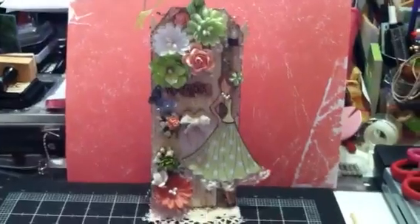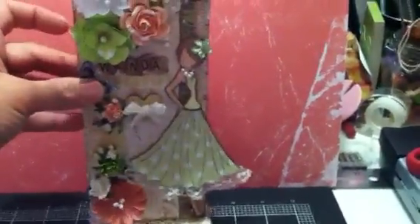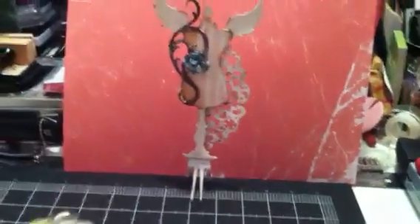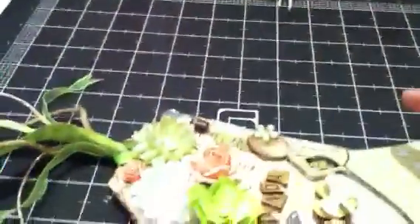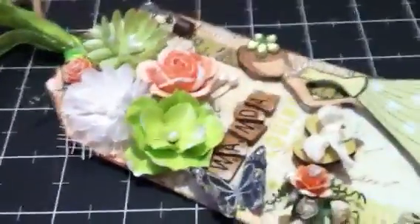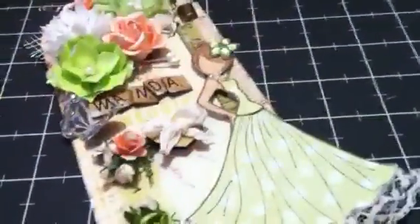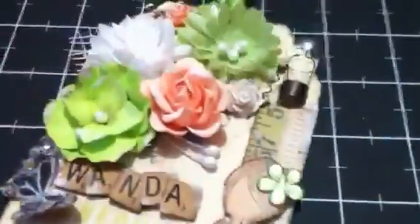I guess that's everything I used, so there's my tag. I'm not going to pick it up to show y'all — it's just standing there on that altered fork, which was the first project I ever did for YouTube. Okay, I'll start up here. The first thing I did was stamp my doll and start cutting her out.